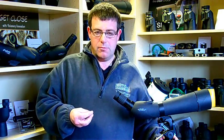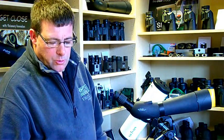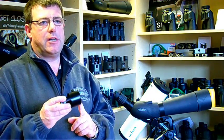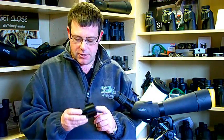Connecting a camera to an Olivon scope is very quick and we need two small accessories. One is called the Olivon Digital Camera Adapter or DCA, which is readily available from any Olivon stockist.